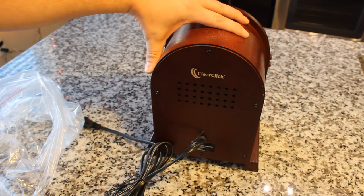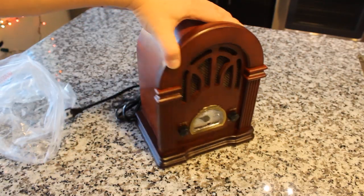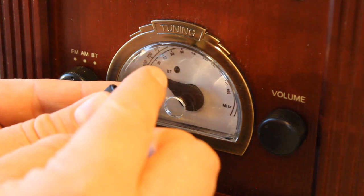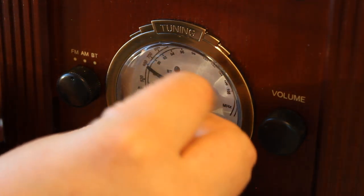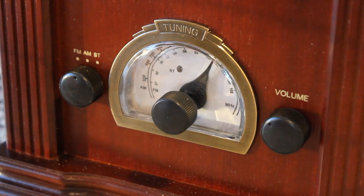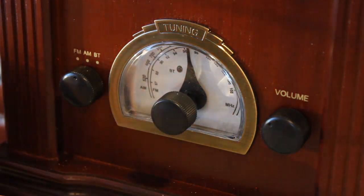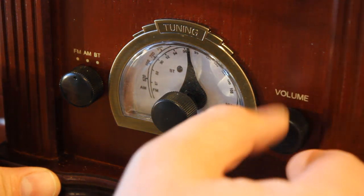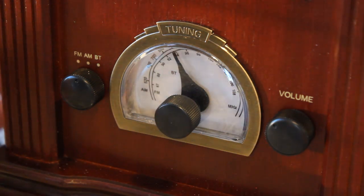ClearClick — awesome, you guys. Let me see if I can figure out how to get that knob popped back on there. Hopefully that's a simple fix. I think this is the remnants of some glue. Nothing looks broken, so hopefully — yeah, it's as simple as that. Easy fix. And that happens, guys — sometimes knobs pop off from shipping. You've got the on/off volume control, the AM/FM/Bluetooth switch, and the tuning dial.